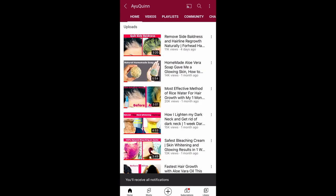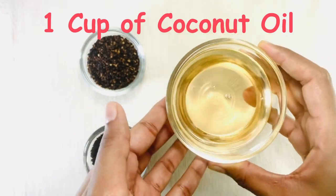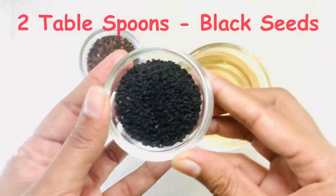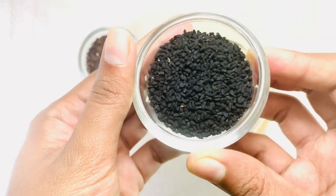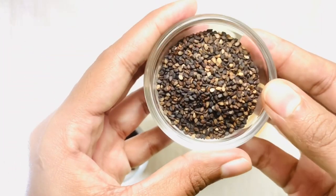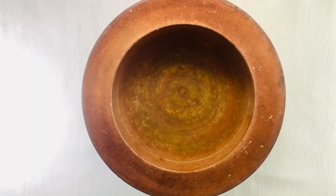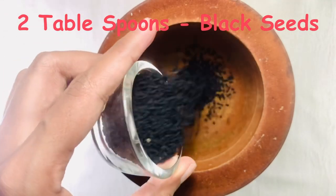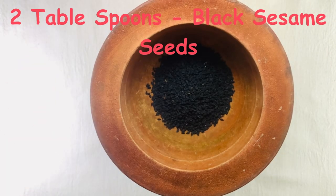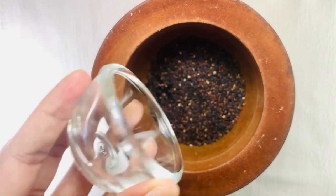To make our oil, we need one cup of coconut oil, two tablespoons of black seeds, and two tablespoons of black sesame seeds. I use a hand grinder to make this oil — if you don't have one, you can use a normal grinder. Add black seeds and black sesame seeds and chop them all well.